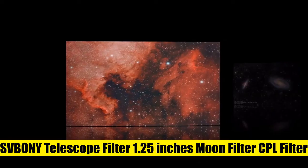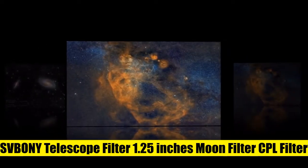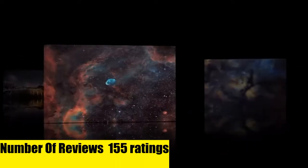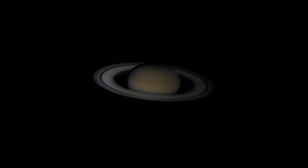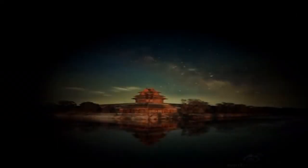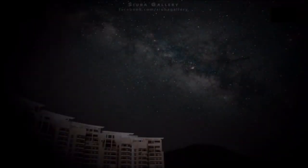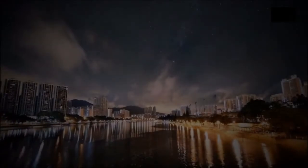The 1.25-inch filter set includes the most popular color planetary and moon telescope eyepiece filters. The CPL filter is mainly used for elimination of polarized light and enhances the contrast of the moon and planets in photographic images. The five color filters are an essential tool for lunar and planetary observation, featuring a high-quality aluminum alloy frame and optical glass.